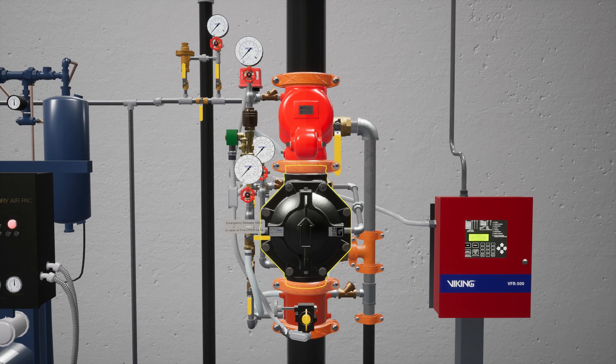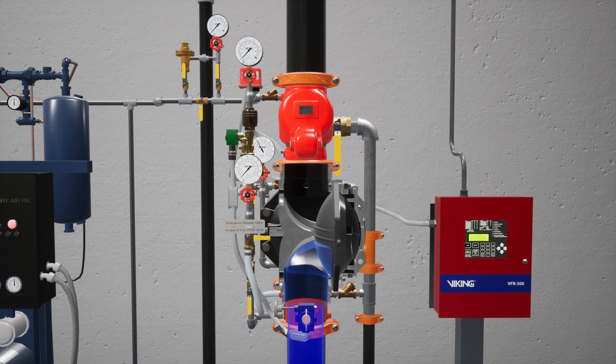The VXT Deluge Valve is a flood valve with only one moving mechanism. The valve is held closed by priming water pressure trapped in the priming chamber. This keeps the outlet chamber and system piping empty.